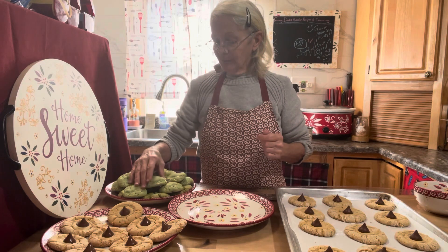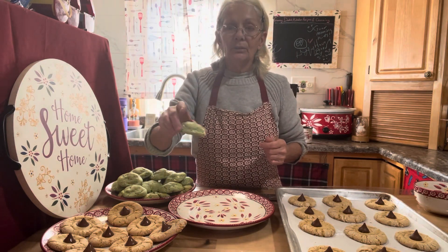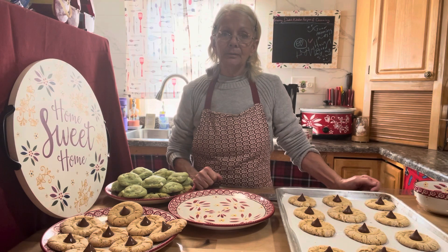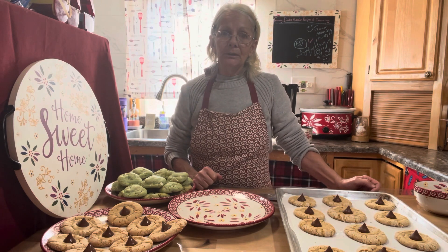And that's it! If you missed my other video, this is on the white chocolate chip pistachio cookies — they're really good. That's it, everyone. Until my next video, you all take care. Have a great afternoon and God bless you.